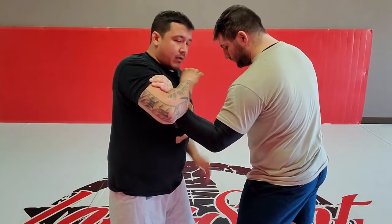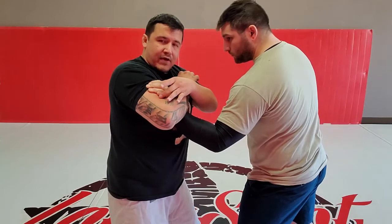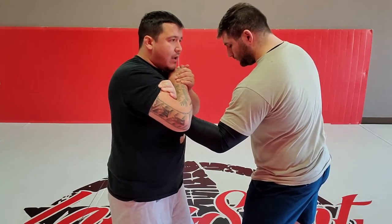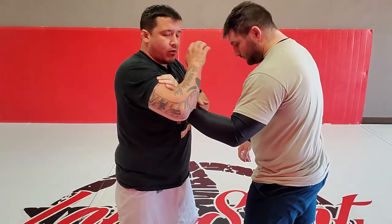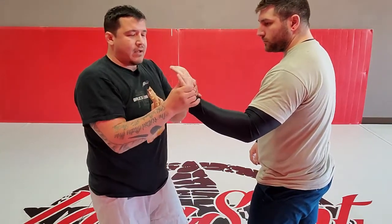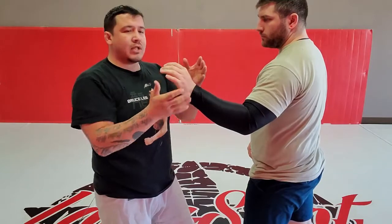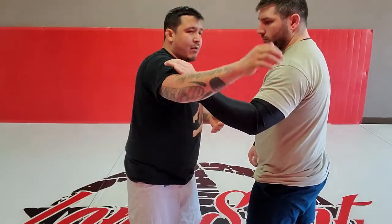I want to jam in and get his elbow in this V position. Now you see his fingers are stuck between my forearm and my bicep. I'm gonna squeeze tight and I'm gonna rotate and drop my hips down. His hand is being tweaked back, over and down — and I'm not doing this with just my arm motion, I'm doing this with my entire body.